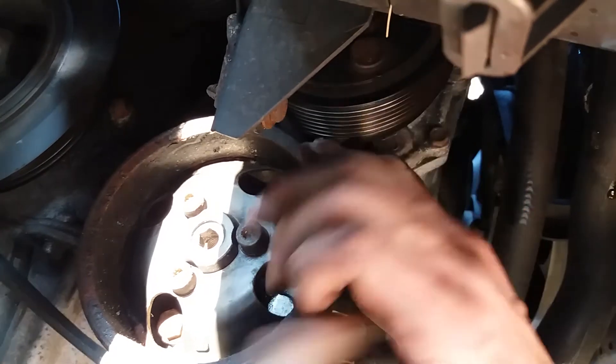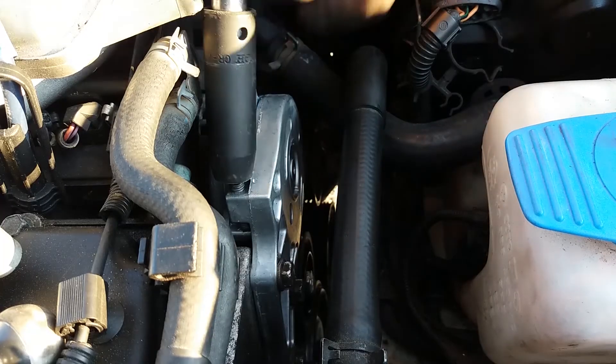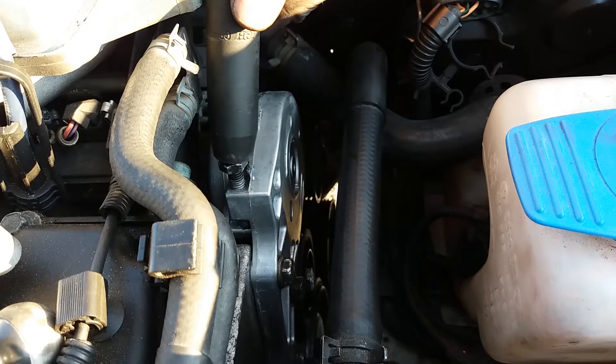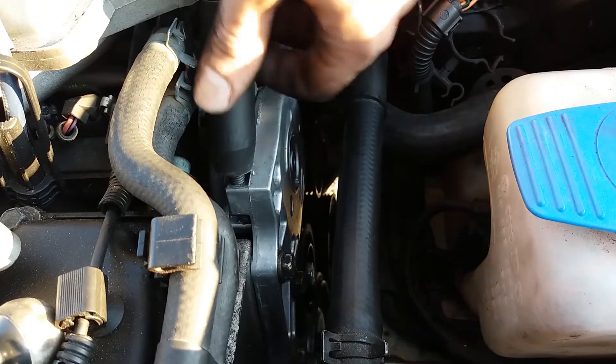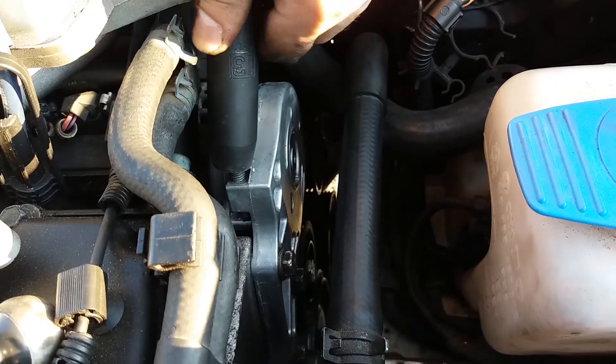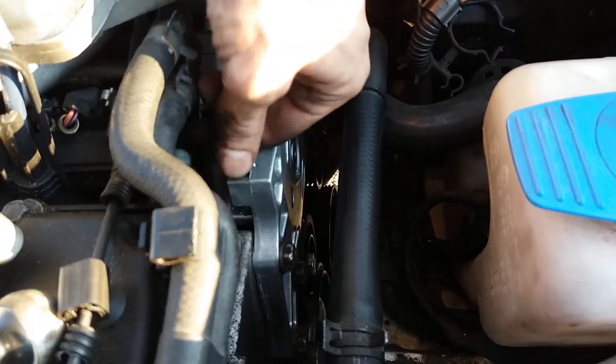Okay, it's fitted around the alternator and pulley. There we go — now it's on everywhere. Now all we do is pull the tension from this by unscrewing it, and you see it's unscrewable to the touch.